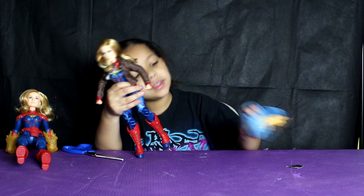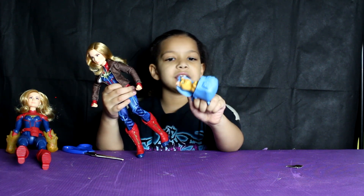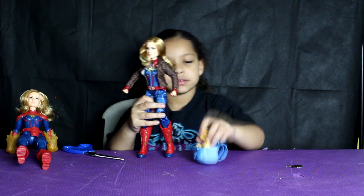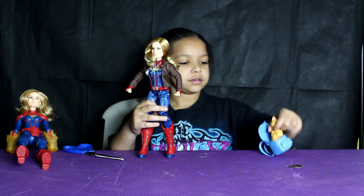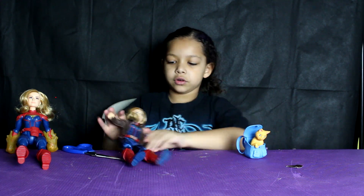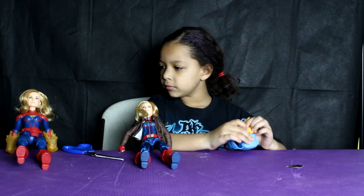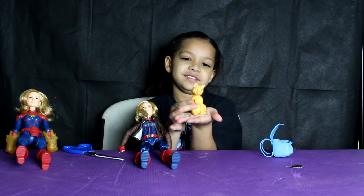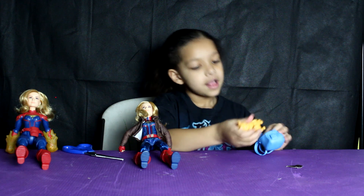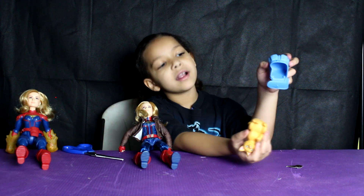You can put the cat in the bag — it's not that hard. The cat is kind of heavy, and that is not like a normal sized cat. Look at this cat! And then you can put the kitty into the bag.